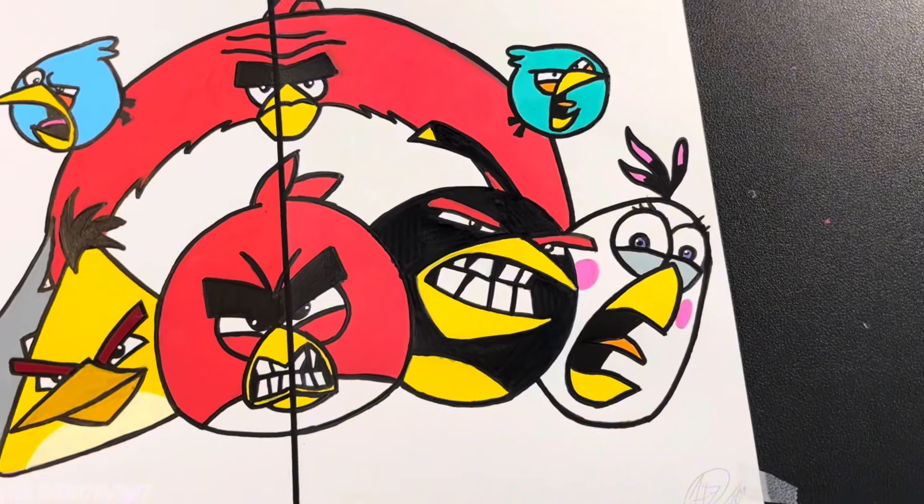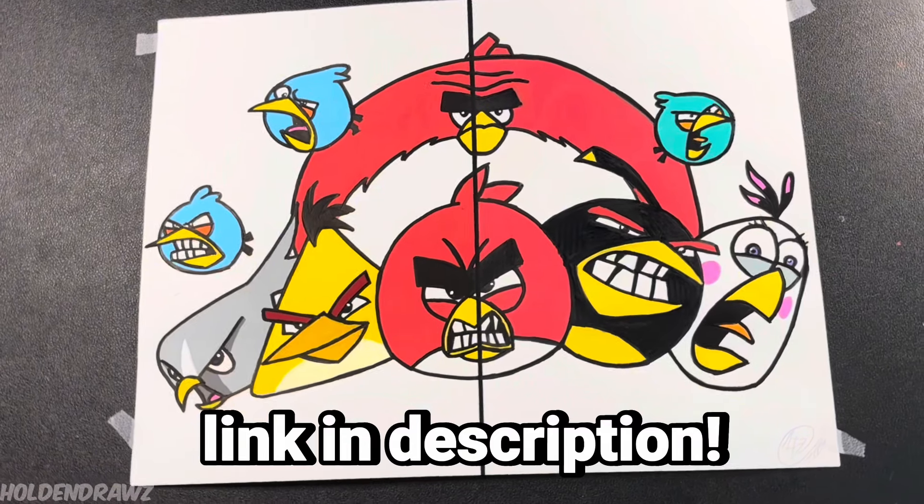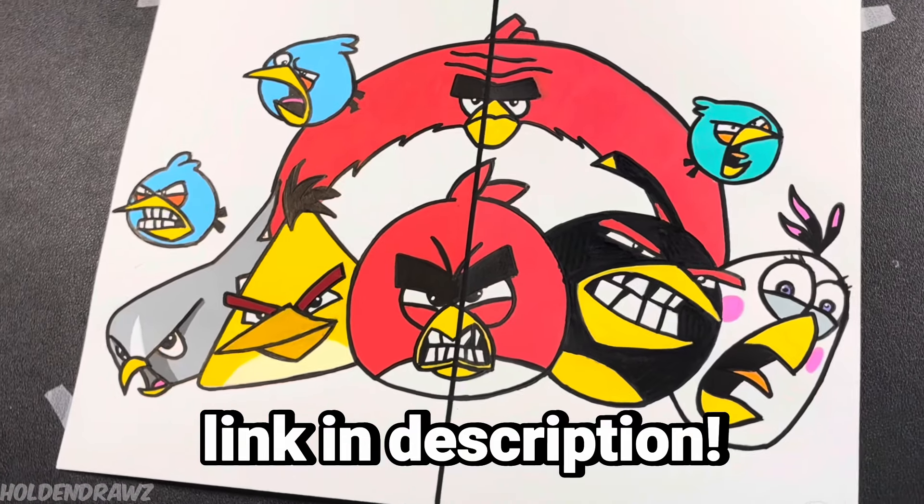And that will be the end of the video. I hope you guys enjoyed. Overall, Sharpie paint markers are pretty good. I would definitely recommend them for new artists, but I'm still going to stick to Poscas. Don't forget to like and subscribe, and I will see you guys in the next video. Peace.